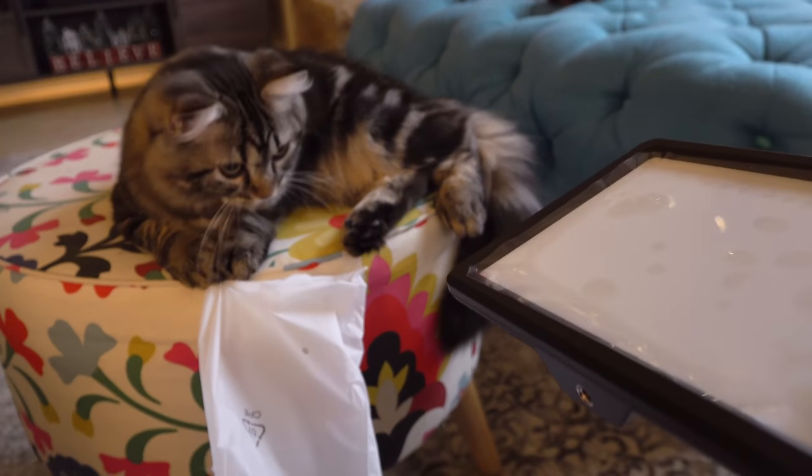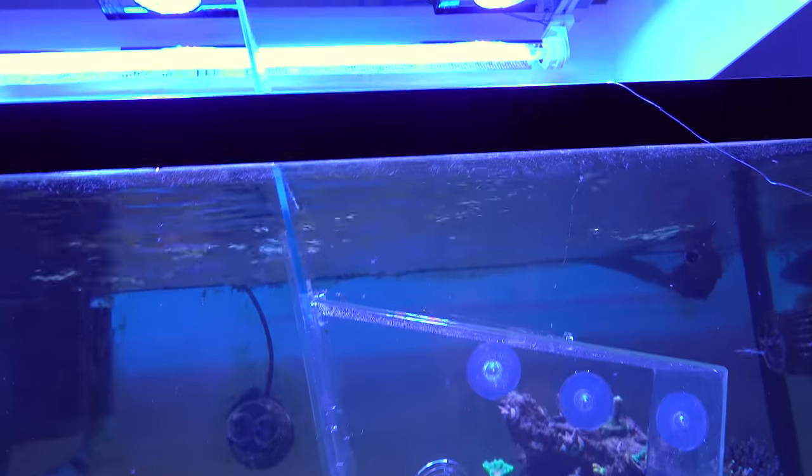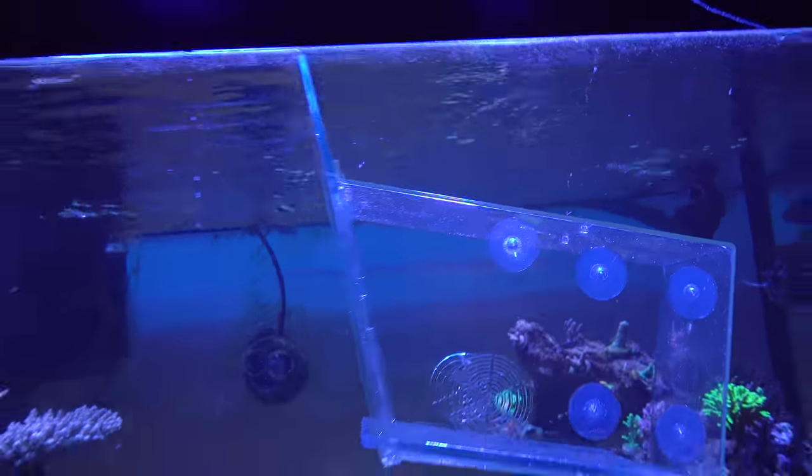Thank you, Mr. Fluff Fluff. Opening things with cats. So most of you know by now that the fish tank is booping like actively as we speak. Today we're gonna test this Aquamedic fish trap. I'm super excited.